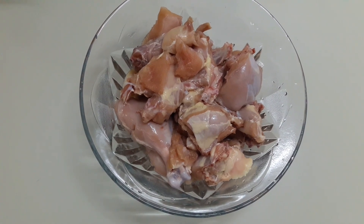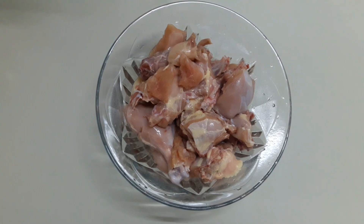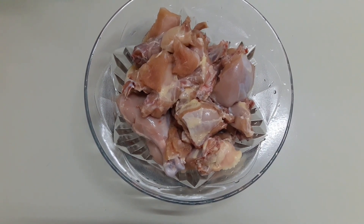Hi friends! I am going to make a special chicken barret.